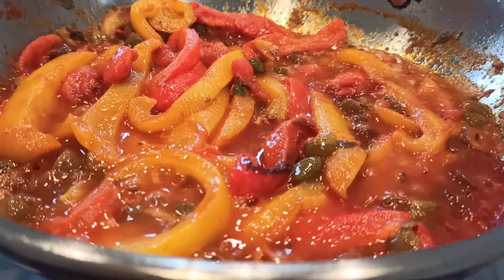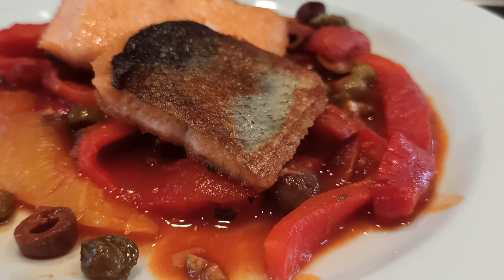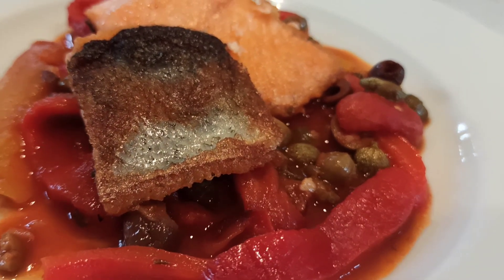The fish! I love this — the fish is the star of the dish.